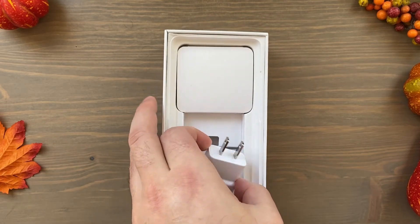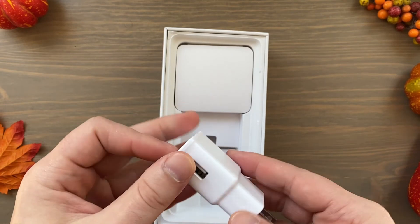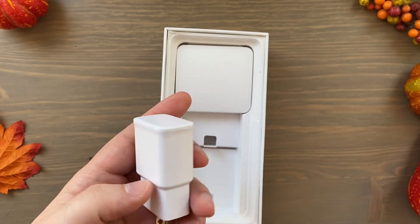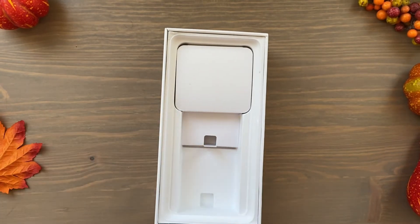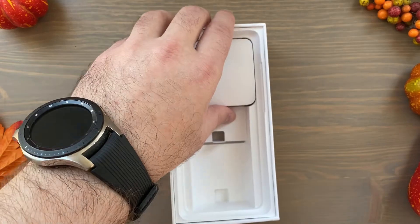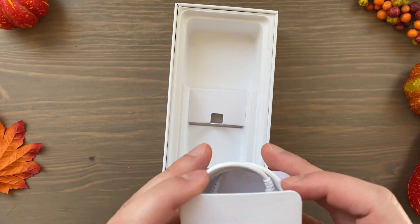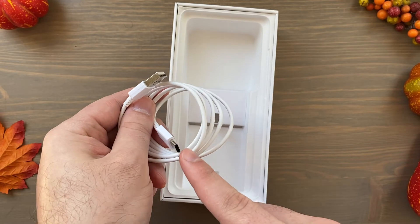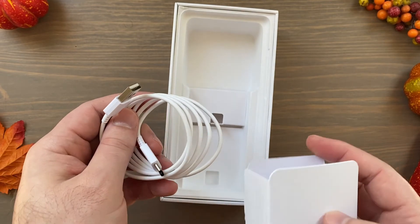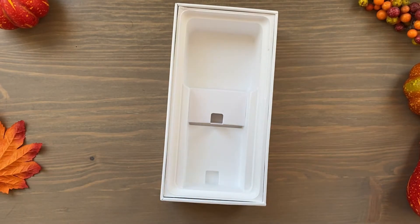You've got your wall charger — this is in white, adaptive fast charging. This looks a lot like the S10's fast charger; it was a matte white. If you've got the black S10 you'd have had a black charger. You've also got your USB-A to USB-C charging cable, so it's not the USB-C to USB-C that we see on the regular S20 and on the Note 20 lineup.